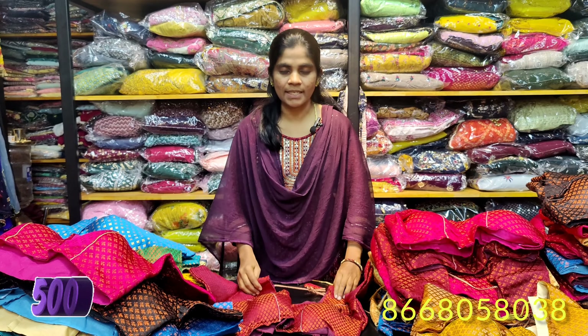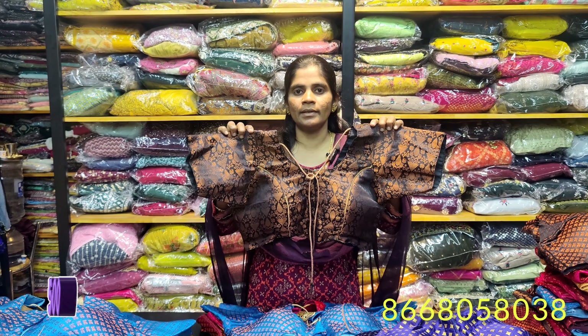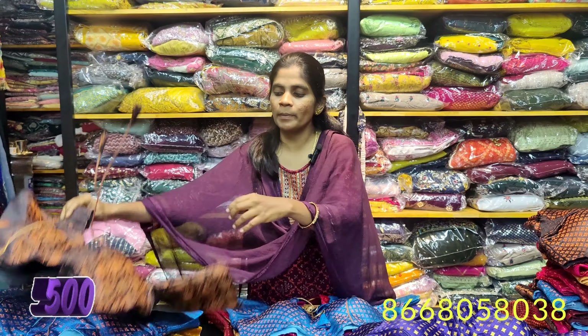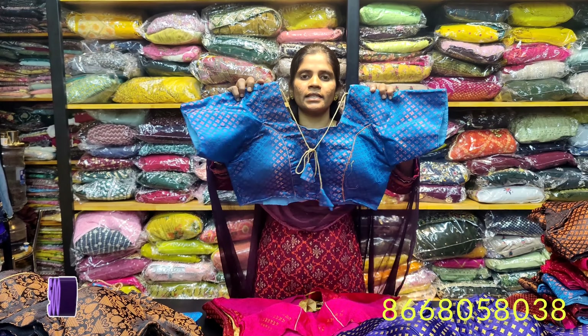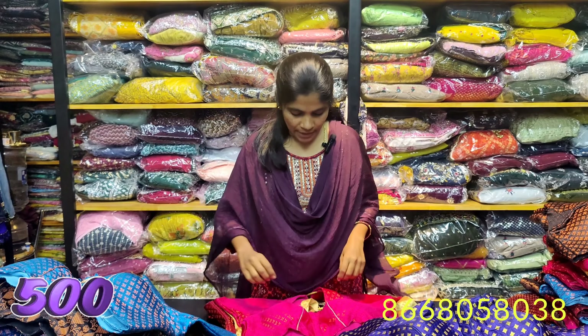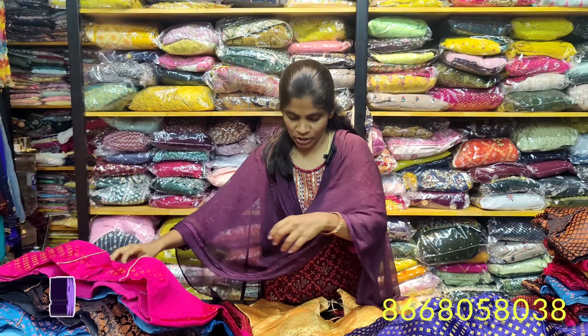In the 40 size, your finish is 42. Next we have 42 size, so finish is 44. This is a Tazzle design, and you can remove the padded blouse. All the colors mentioned earlier are available in these sizes as well.